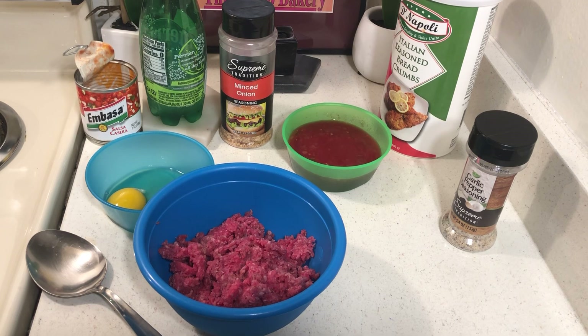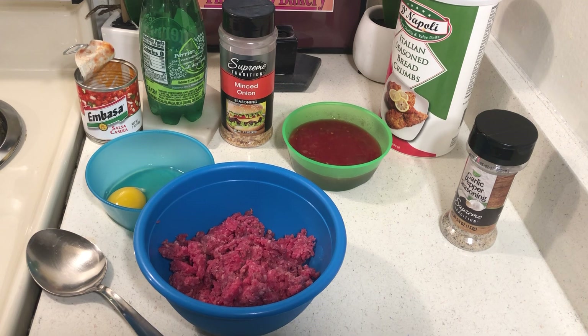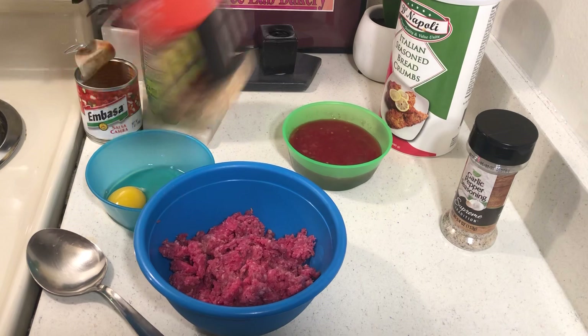Hello to all my friends out there. I want to make a Mexican meatloaf. I've made one before, but it was quite a while ago. And I make it pretty much just like our regular meatloaf, except I use salsa.